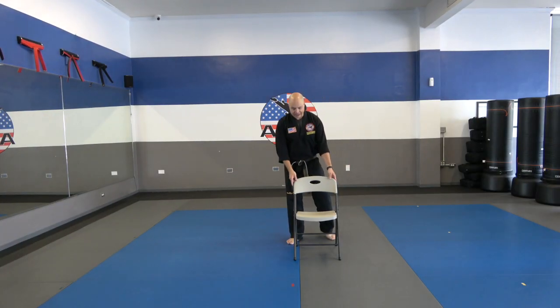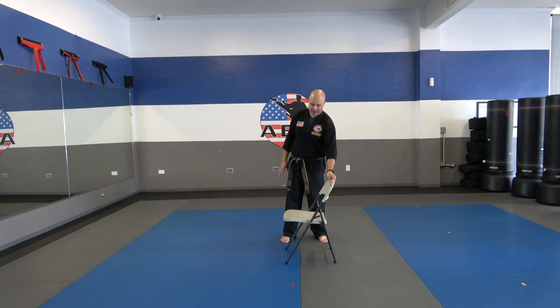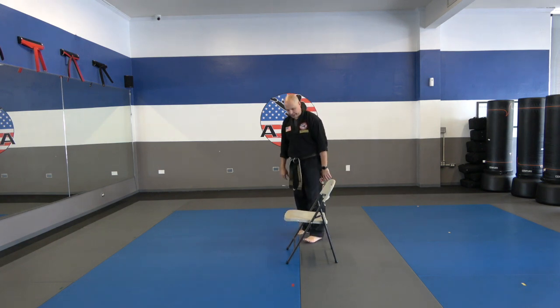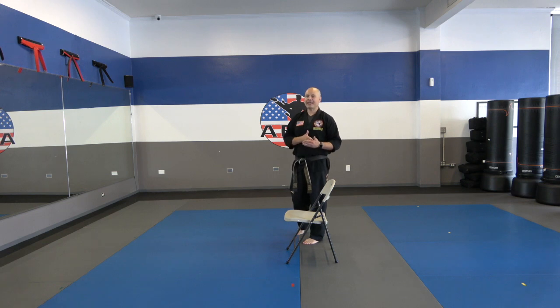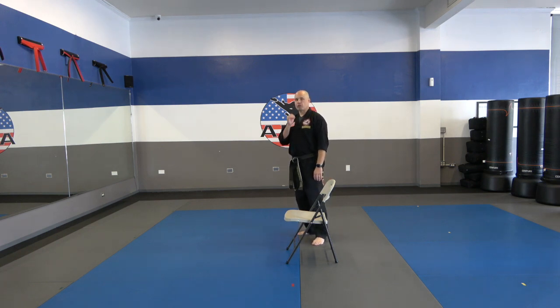We're going to work on our side kicks first — get that chair set up. Now if the back of the chair is a little too high for you guys, you can turn it sideways. What we're going to be doing here are slow side kicks. To really have good technique, you've got to be able to do a kick slow. Anyone can throw their kick up fast, but it's not controlled. If you can do that kick slow, you're going to have really good fast kicks as well.